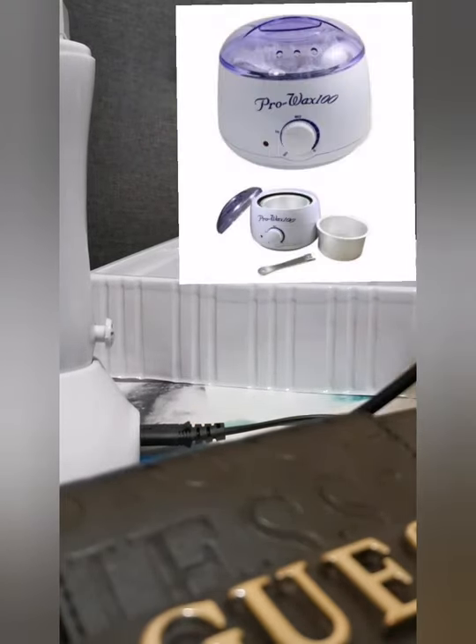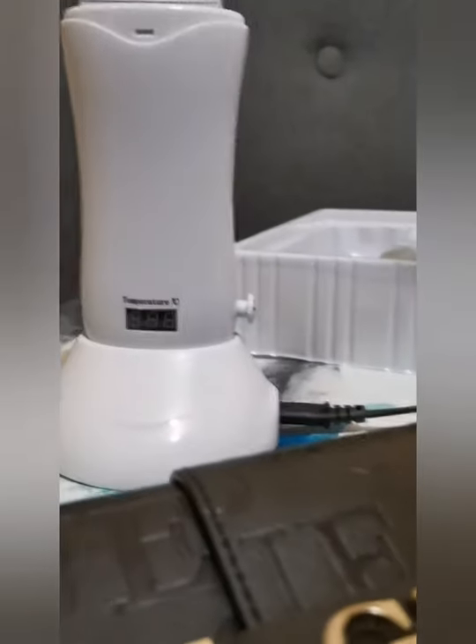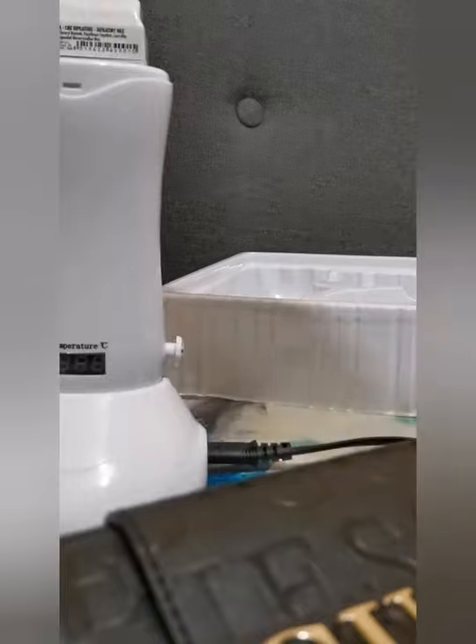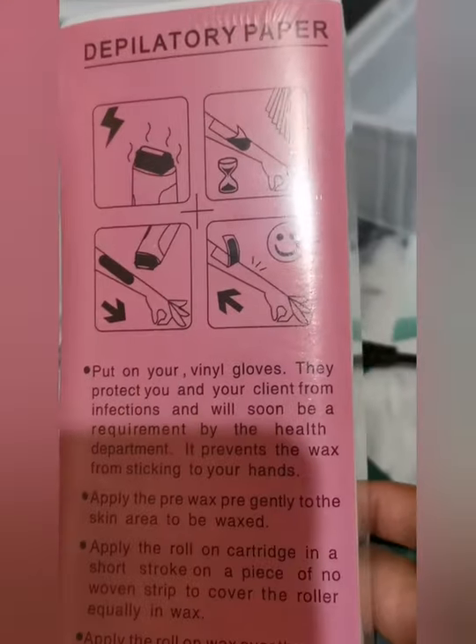Not this machine for upper lips and chin — I'm talking about another machine; I'll see if I can put a picture in so you guys know what I'm talking about. But this particular machine is for legs, arms, armpits, and a whole heap of things. With the wax strips, it also comes with instructions on how to use it.